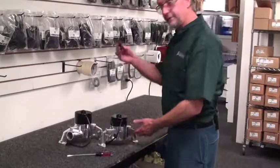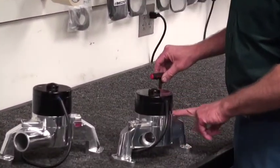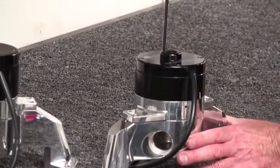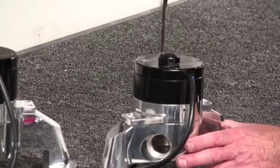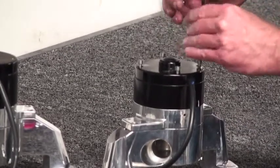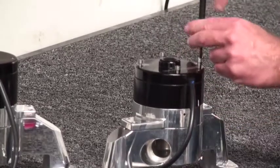We're going to start with a 5/32" Allen wrench and remove eight screws that hold the water pump to the main body. We'll start with the top ones and back out all four, then remove the four bottom ones — they're 10-24 by a half inch.